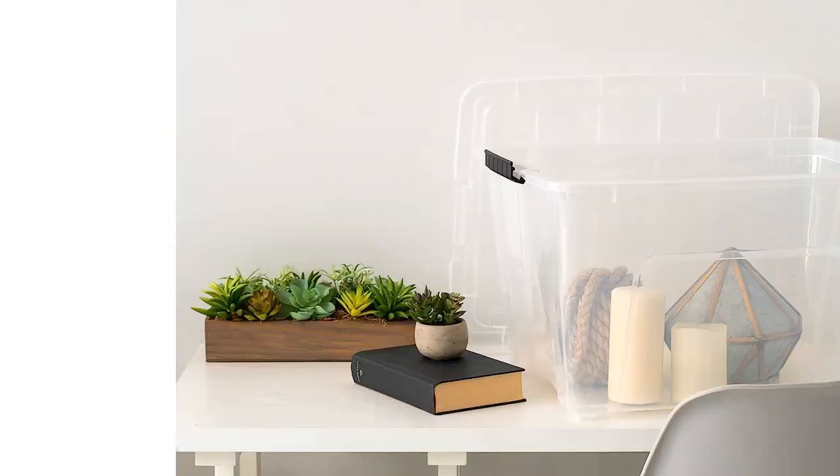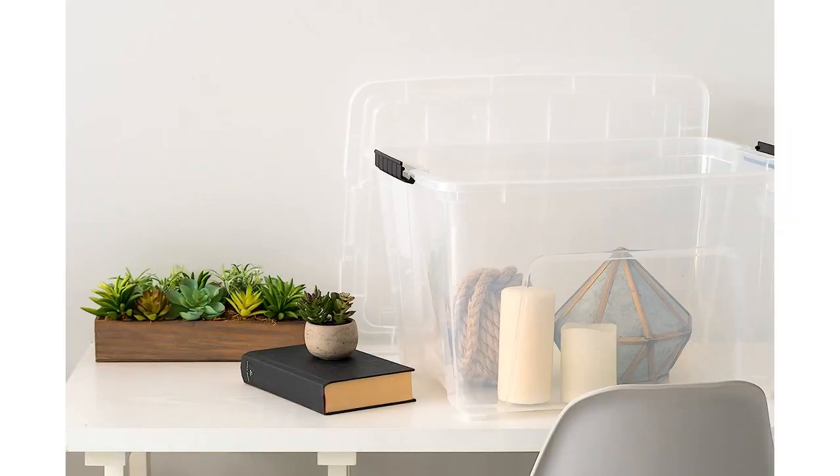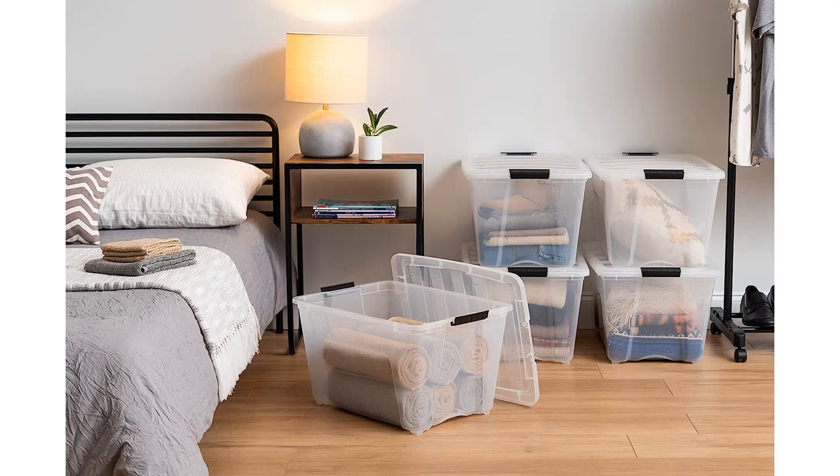I also love how these bins are stackable and nestable. This feature allows me to maximize the use of my storage space. I can easily stack multiple bins on top of each other, creating a neat and organized storage system.